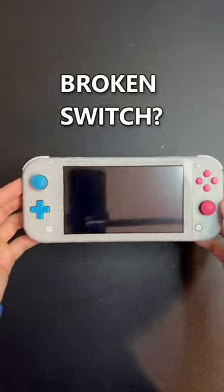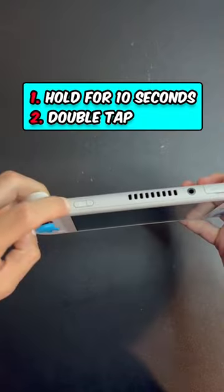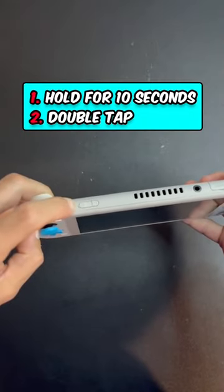Do you or a friend have a Nintendo Switch that randomly stopped working one day? It may not even be broken. Try these steps out to see if it works. All you have to do is hold down the power button for 10 seconds or longer and then quickly double-tap it right after.